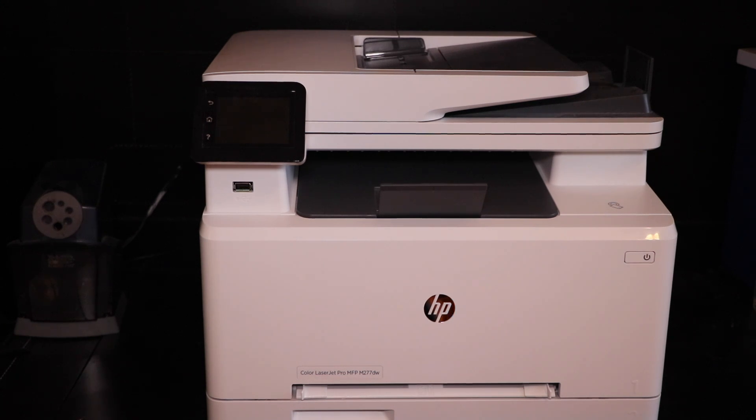Today is October 1st, 2016, and the time has come to change the toner. I've been very impressed with how long the toner lasted, especially considering that it was just the setup cartridge.